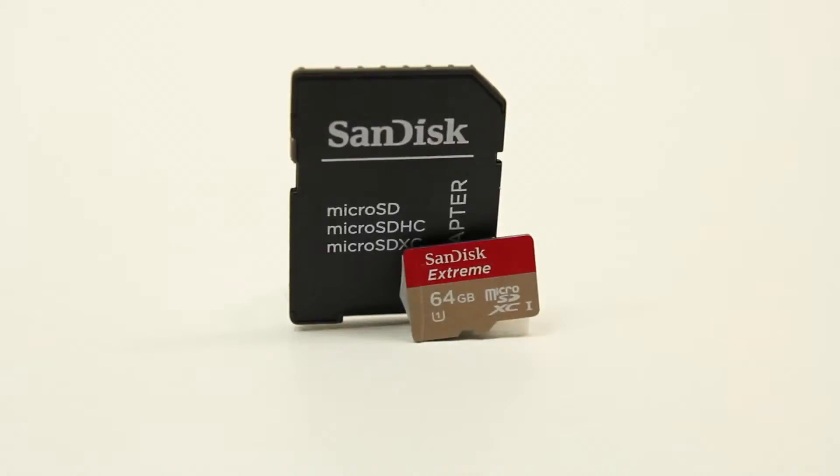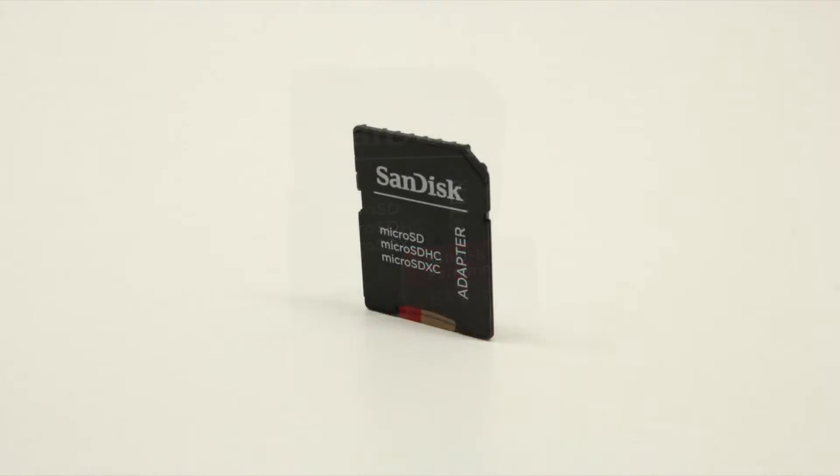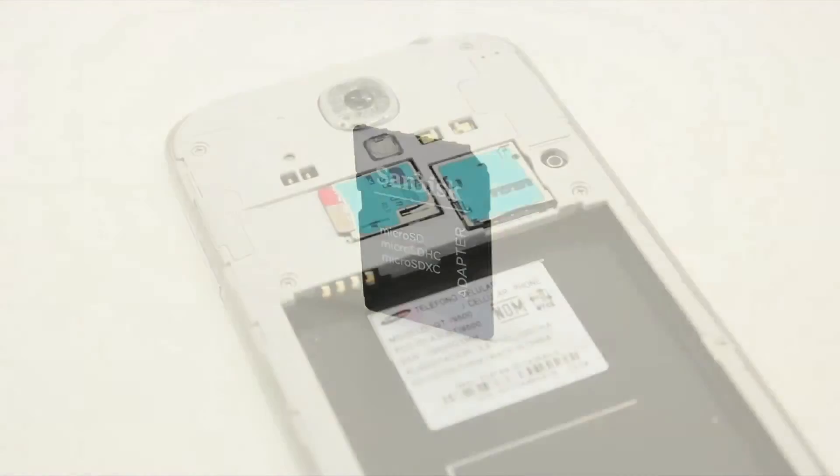As technology evolves, we want to jam-pack more of our content on our beloved devices. Some people just want to buy the standard 16GB model that comes from the OEM, but some people want more storage out of that. With MicroSD expansion, it works out to the best of both worlds, and SanDisk's MicroSDXC 64GB card is the perfect solution.